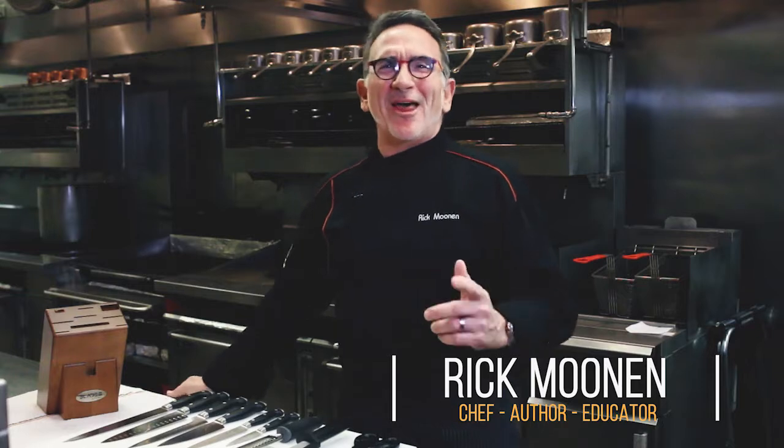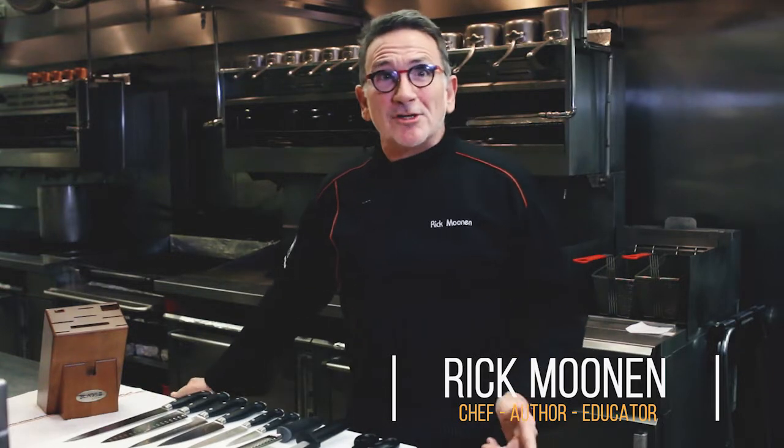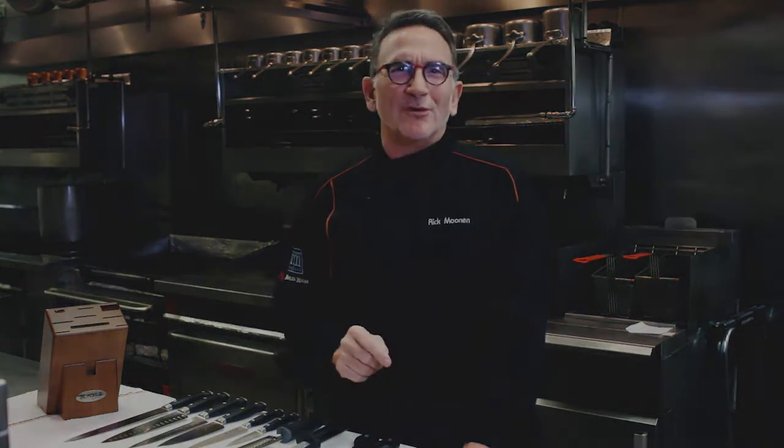Hi, I'm Chef Rick Moonen. I just want to thank you and congratulate you on your new purchase of Blades by Chef Rick Moonen. If someone bought these for you, they must really care about you. Let me show you a couple of quick tips on how to get the most out of your investment.